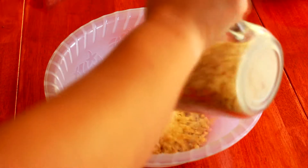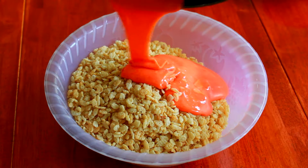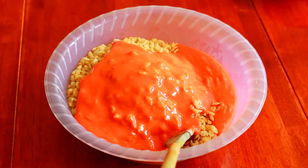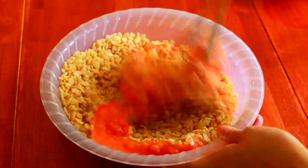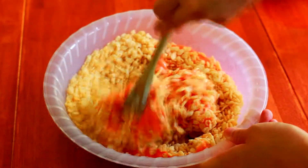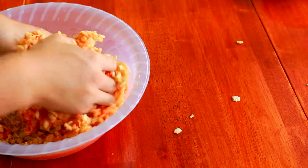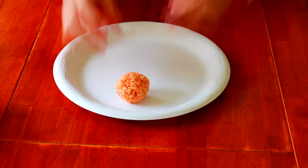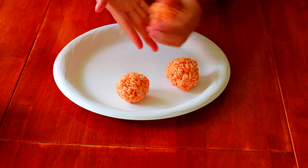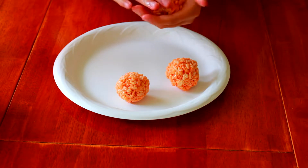Then in a separate bowl — you might not want to use a plastic bowl like I did because the marshmallow fluff is still hot since you just took it off the stove — you're going to want to add six cups of Rice Krispies and then add your marshmallow mix that you just made and mix it all together. I tried to use a spoon but I realized that using my hands actually worked a lot better. Once your Rice Krispies and marshmallow mix are combined, you're going to want to form little pumpkin shapes.